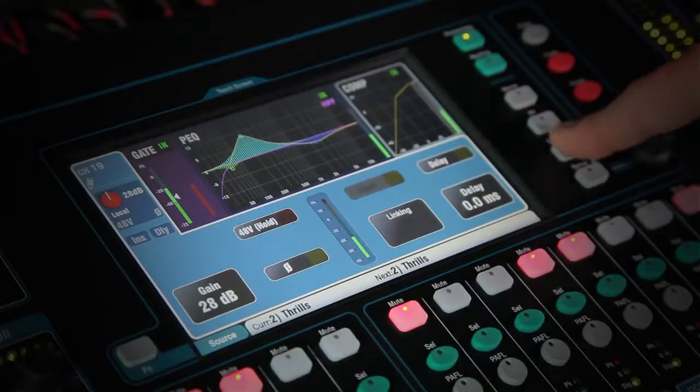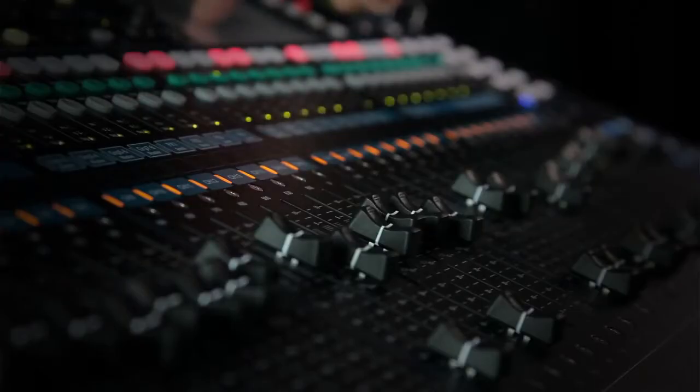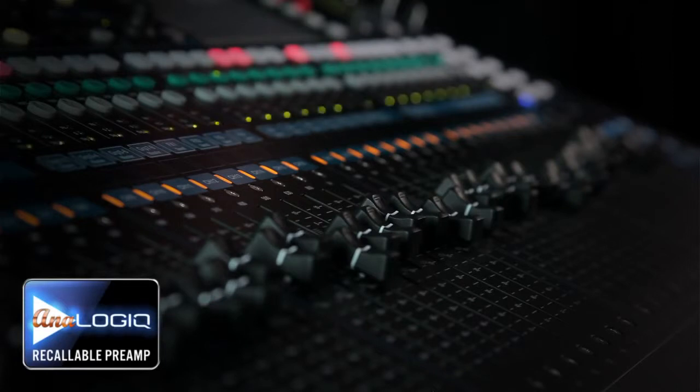Q32 embodies our total recall approach to digital mixing. Recall a saved scene and the 33 motor faders glide into position and the pristine analogue preamps adjust to follow the saved mix.